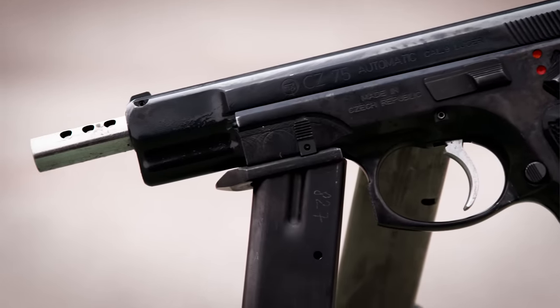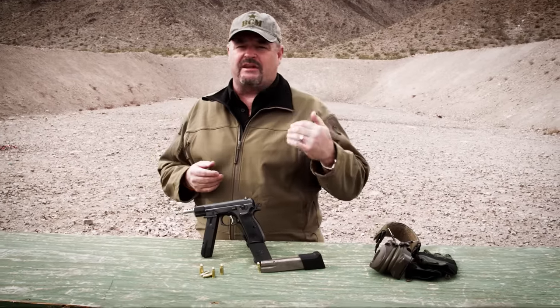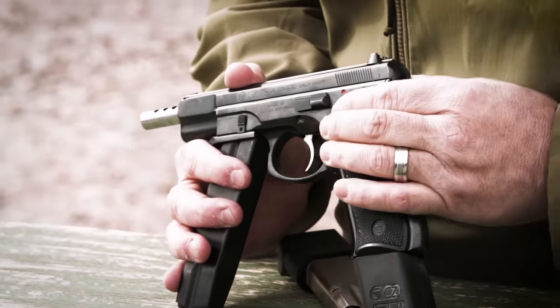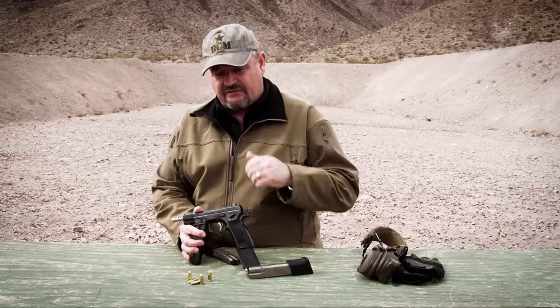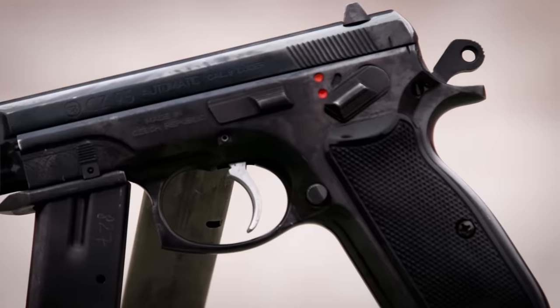Notice the longer barrel that is ported. The safety also acts not only as a manual safety but as the selector. That's safe. Bring it down one — that's semi; come down all the way — that's full auto. There's actually a spring-loaded lever on the safety itself, so if you apply downward and forward pressure it'll go all the way down to fully automatic.